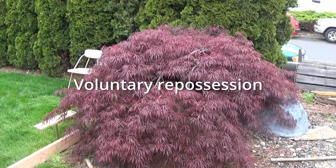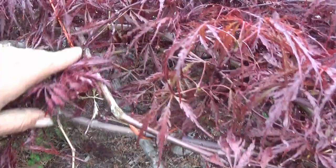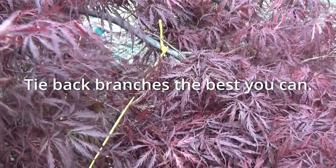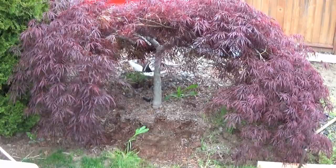Here is our rescue project, a lace leaf. We'll see if we can save it. I got a little strapping in here, got it tied up a little bit. Got some of the branches tied back so we can work a little bit. We're going to dig this like we would harvest a normal 4 to 5 foot Japanese maple with about a 2 foot root wall. Basically, we're going to do whatever it gives us. A little late to be harvesting, but let's give it a try.